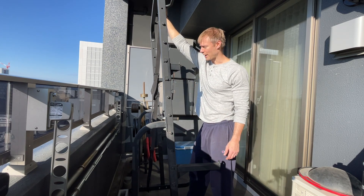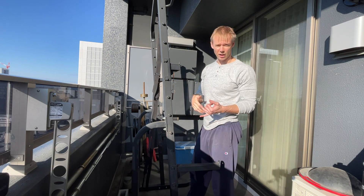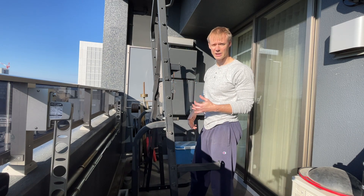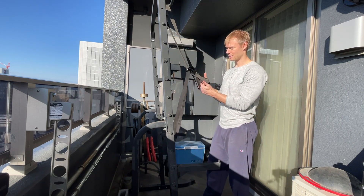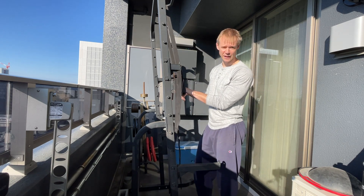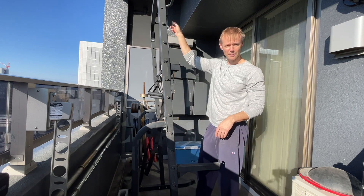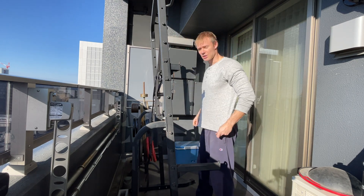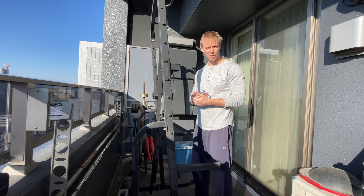So if you have one of those, this will work great. Then all you need is some sort of strap — you could use a long towel or something like that. I'm going to use my WorldFit Ice Trainer because I have it and it's perfect for this, but it doesn't need to be anything fancy. All you're going to do is loop that over the top of whatever your anchor point is.